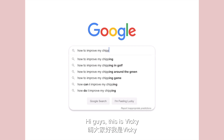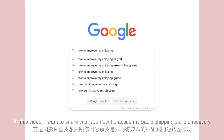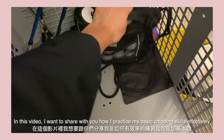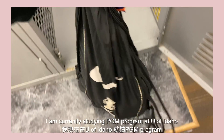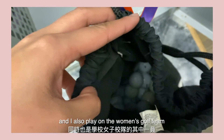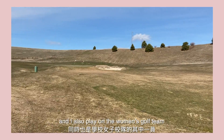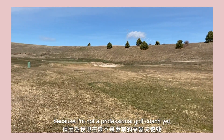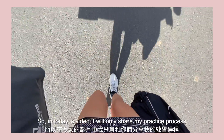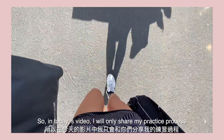Hi guys, this is Vicky. In this video, I want to share with you how I practice my basic chipping skills effectively. I am currently studying in the PGM program at U of Idaho and I also play on the women's golf team. Because I am not a professional golf coach yet, so in today's video, I will only share my practice process and some tips with you.